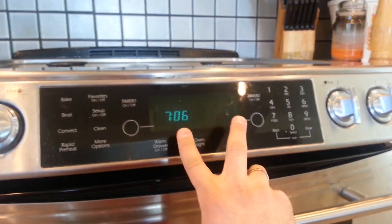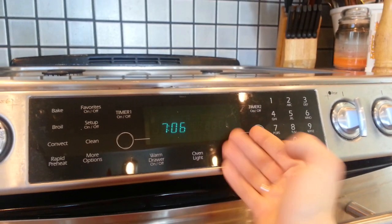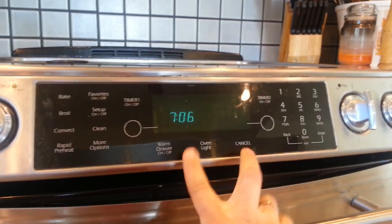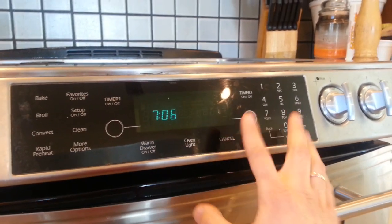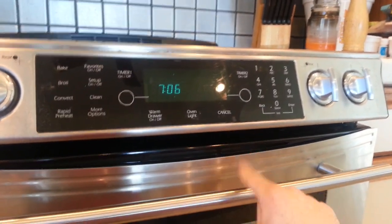Usually that happens from this here — this electronic keypad has two films. There's an outer film which is what you see, and then an inner film that actually makes electrical continuity. These two are actually separating from each other, and most of the time that's from heat migrating upwards from the oven into here.